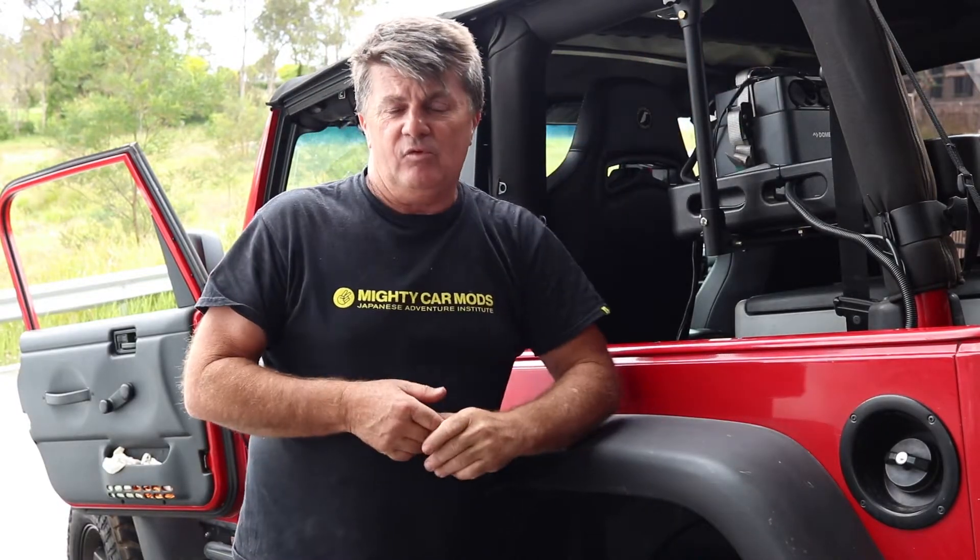Hey guys, my name's Daryl, welcome to the channel. This week I thought we'd have a chat about these all-in-one lithium battery systems.